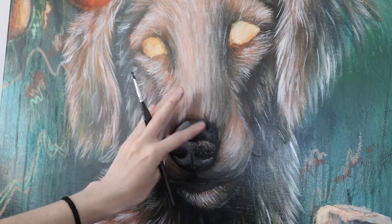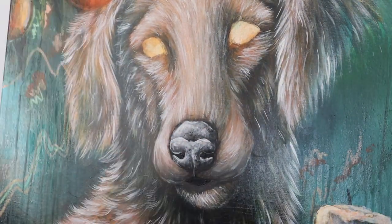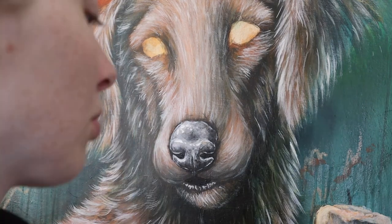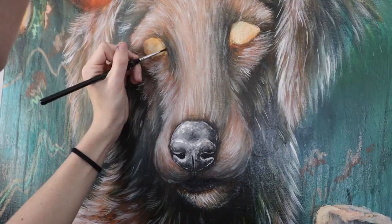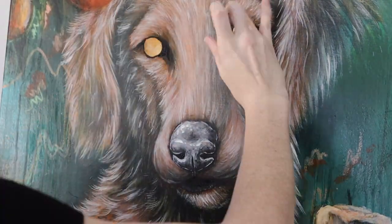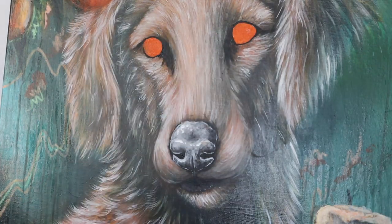Reference photos don't always match up with the light source you're painting — that can get a little tricky. I go in with a detail brush to add texture onto the nose and a little on the lip, then I start filling in the eyes by first lining them with black and filling them in so I can see the shape of the eyeball, before adding in some orange for the center of the eye.